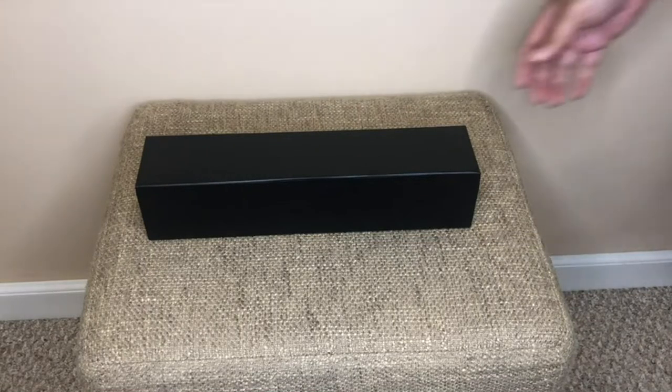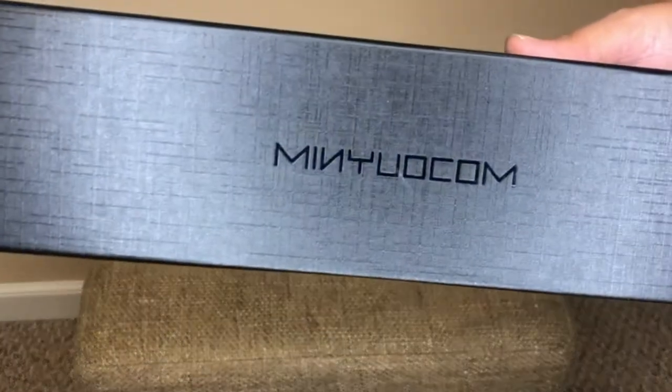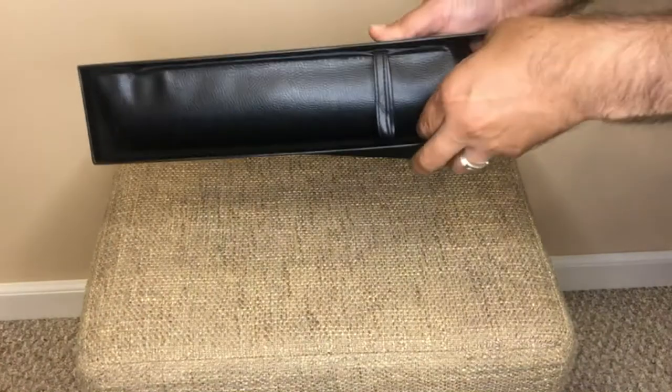Today I will be reviewing the Mini Ocum Reverse Folding Travel Umbrella. I ordered this product for rainy days like today and always wanted to see how well a reverse umbrella really works.